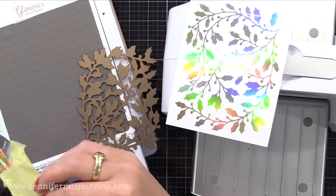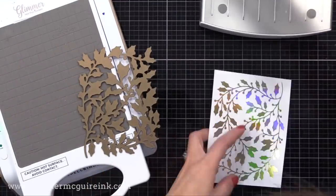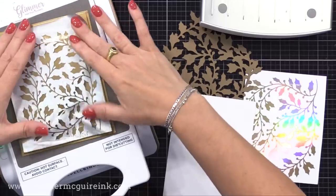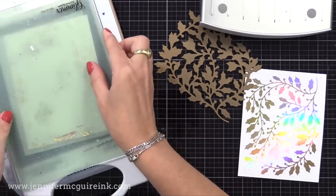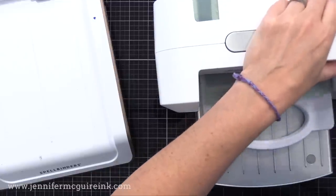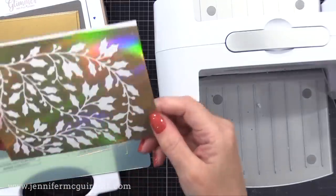I take everything off, and notice the leftover foil is beautiful — I'm going to use that also. You can see the pretty results on the right, but let's use the leftover foil. I have my Pinkfresh Studio Solid Hot Foil Plate. This allows you to use your negative space leftover foil to get another image. I put that pretty side down onto the plate, a piece of cardstock on top, and repeat the process. Once the timer is done I run it through the die cut machine, and now I have two foiled images — one will be the reverse of the other. This is a great way to get more from your foiling and create more tags.